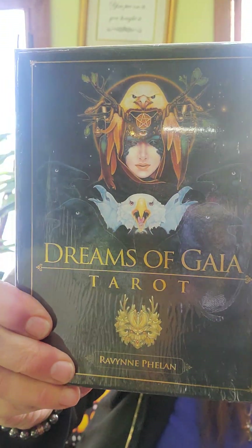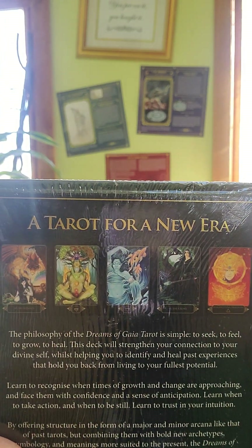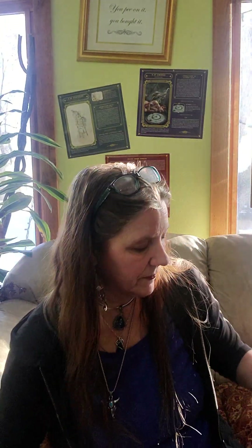Dreams of Gaia tarot — this is Raven Phalan, I love her artwork, it's so beautiful. I can show you some of the cards on the back. And here are the heal yourself reading cards — again, more beautiful artwork.